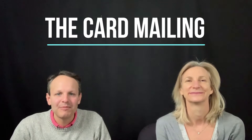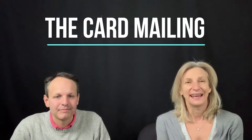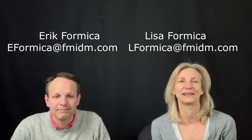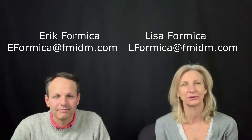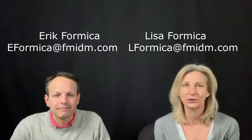Hello everyone and welcome to another mail piece of the month. I'm Eric Formica and I'm Lisa Formica. This month we have some exciting stuff to share — we just added a new high-speed car to Fixer with an inkjet inline, so we're going to take you on a little field trip and show you that.